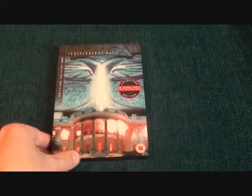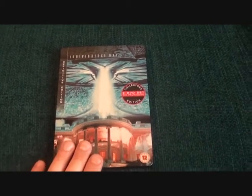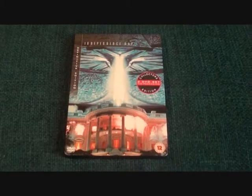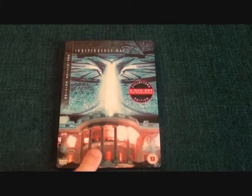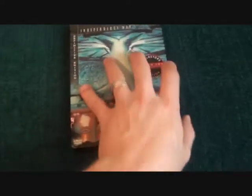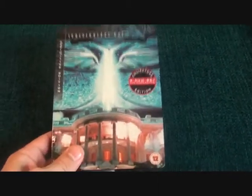The first steelbook I'm showing you is another definitive edition — this is Independence Day. I nipped out yesterday in town and found two more definitive editions. You don't really see them in town; you usually have to buy them online. I only paid four pounds so I snapped it up. Inside there's artwork of the mothership blowing up the White House. When I saw this I was over the moon, and for the price — happy, happy, happy.